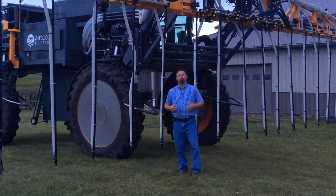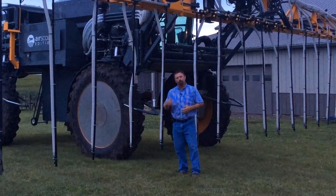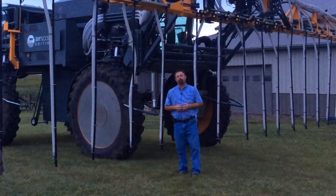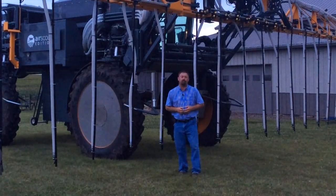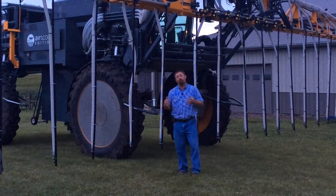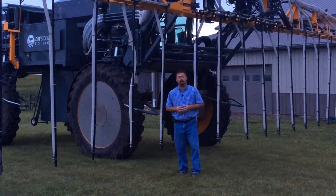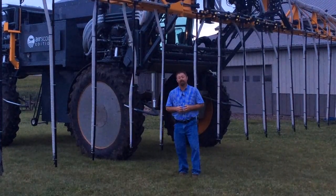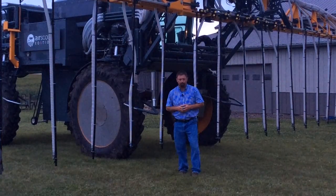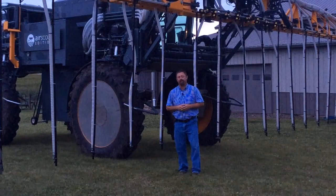We can't wait to bring you the results from this cover crop agronomic study that we're currently doing with this Hagee interseeder. We'll bring you the results through our annual Practical Farm Research publication that we'll release shortly after the harvest season. We can't wait to get the data to you to tell the story of what worked and what didn't with this particular agronomic trial. You can also go to our website at beckshybrids.com, click on the Practical Farm Research tab, and see all of the agronomic studies we're currently doing. Stay tuned for more details.